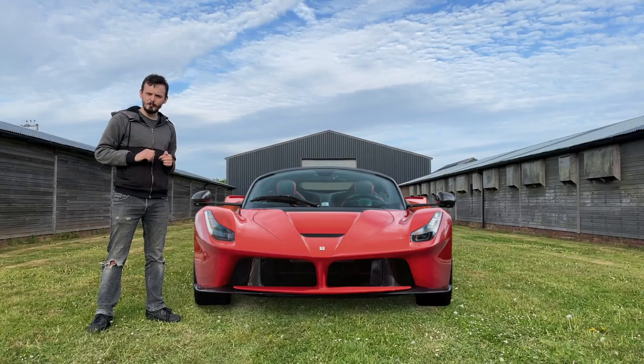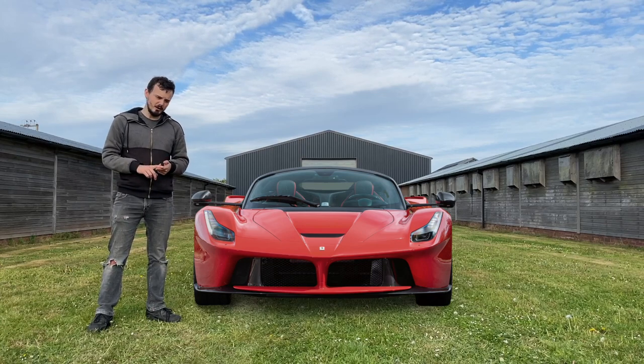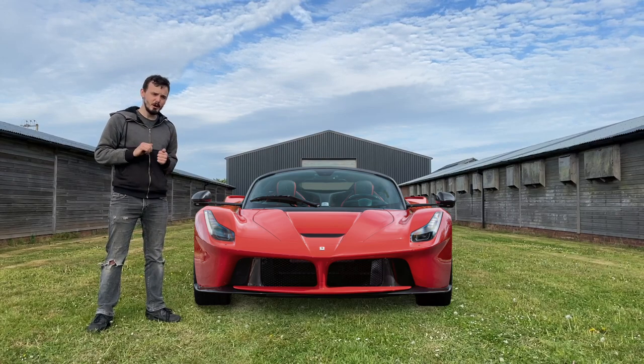Sometimes when you're a company, you make a product that you're so proud of that you can't help but name after yourself, such as the Sega CD, or the Ferrari LaFerrari. So how about today we look at Konami's system Konami.